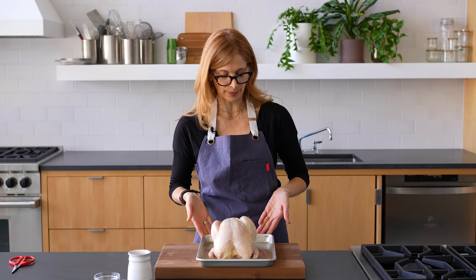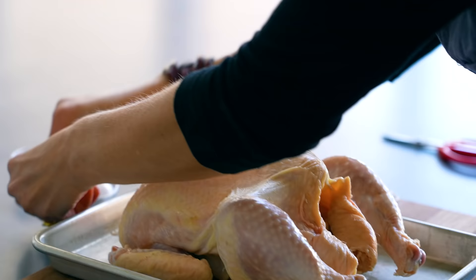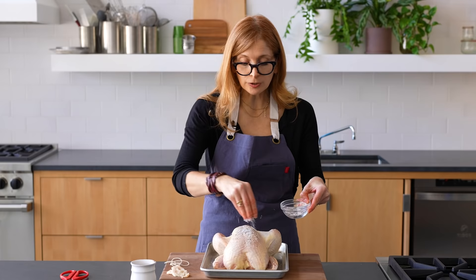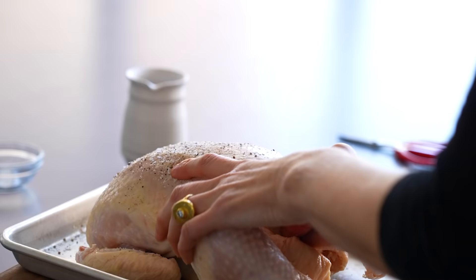Start out with your chicken. If you work on a little sheet pan, you don't have to worry about messing up your cutting board later. I always save the skin — I render it, eat the crispy bits, and save the chicken fat for cooking, or you can just throw it out. I'm going to sprinkle salt all over my chicken, including inside the cavity. That's really important because you're going to eat the whole chicken, so you want to flavor it entirely.